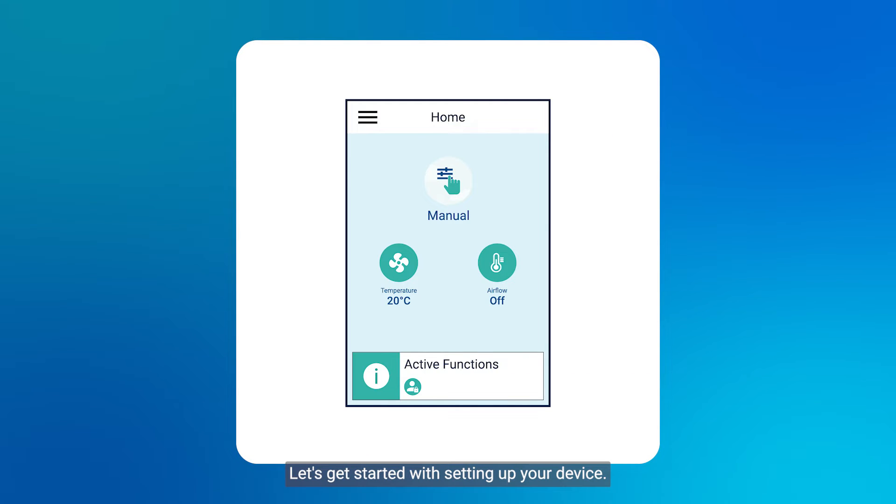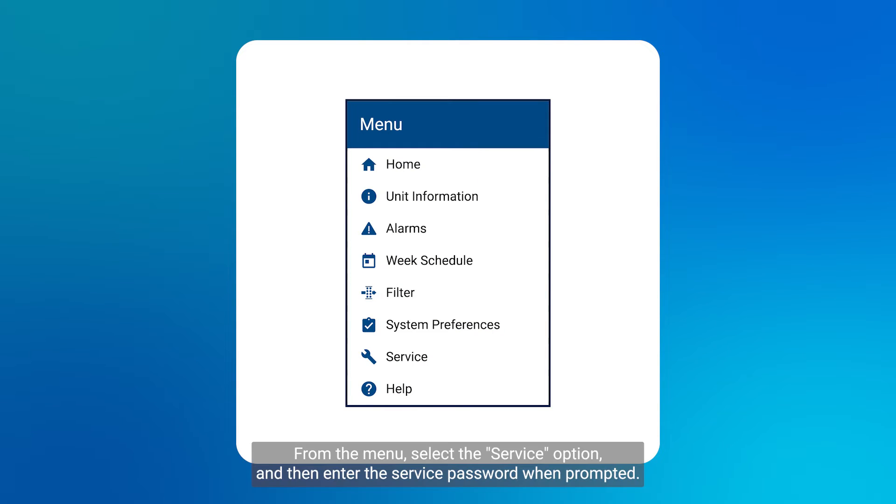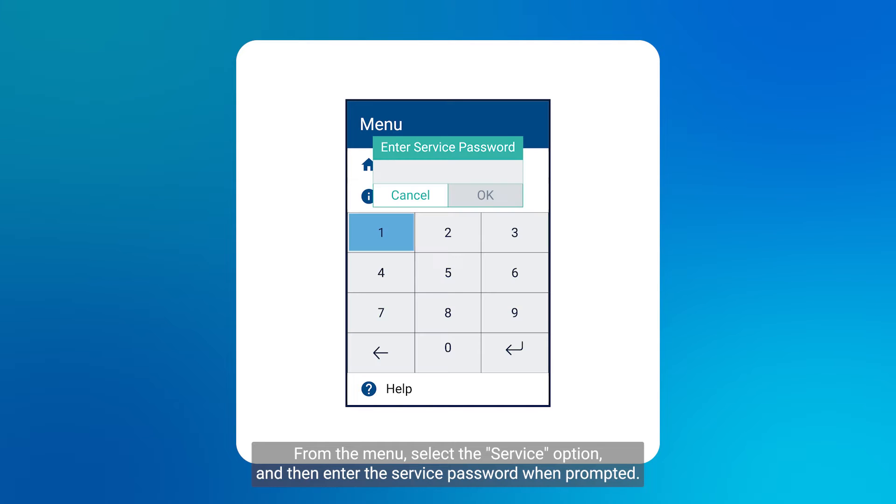Let's get started with setting up your device. First, on the home page, locate and press the menu button. From the menu, select the service option and then enter the service password when prompted.